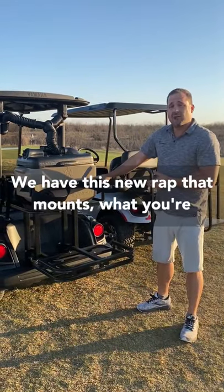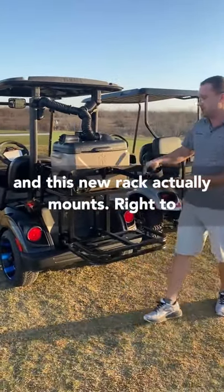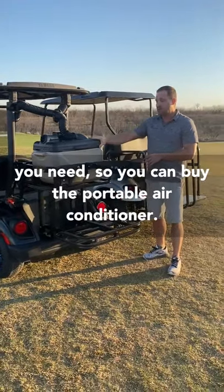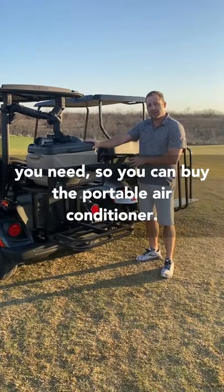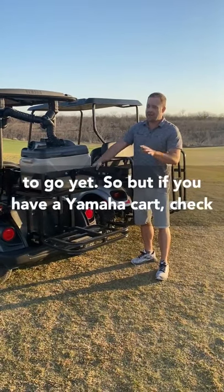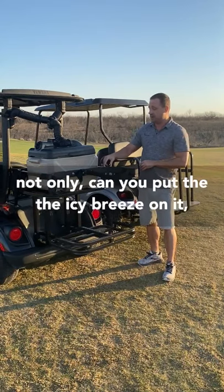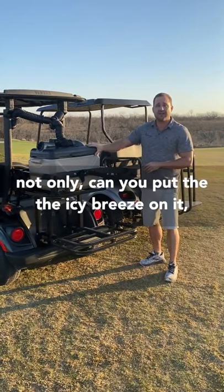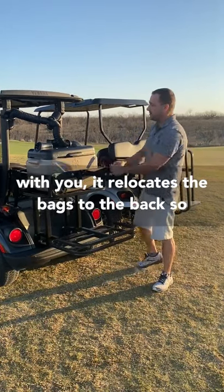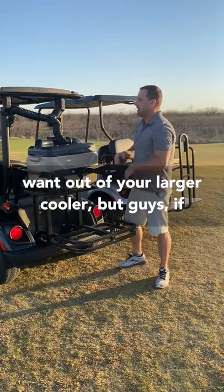We have this new rack — what you're seeing here is a Yamaha golf cart. This new rack mounts right to the golf cart with no modifications needed. You can buy the portable air conditioner and also buy the rack if you have a Yamaha — we don't have EasyGo or Club Car ready yet. It's really neat because you can put the IcyBreeze on it, plus any of your coolers. It relocates the bags to the back so you can grab your drinks and things from your larger cooler.